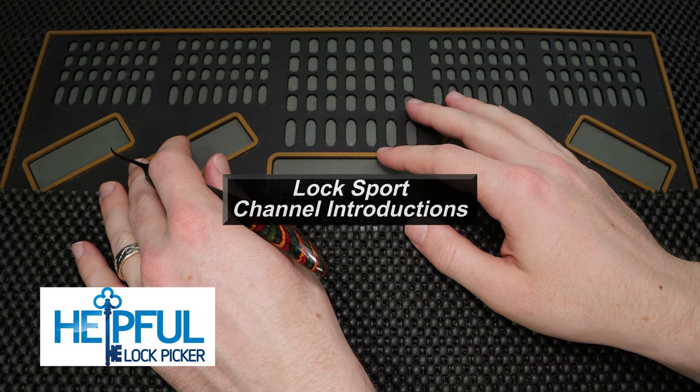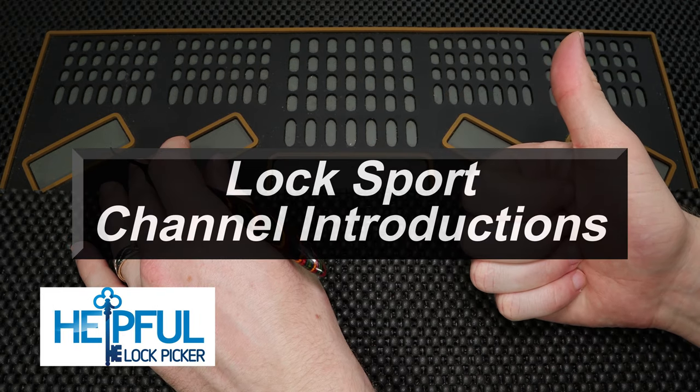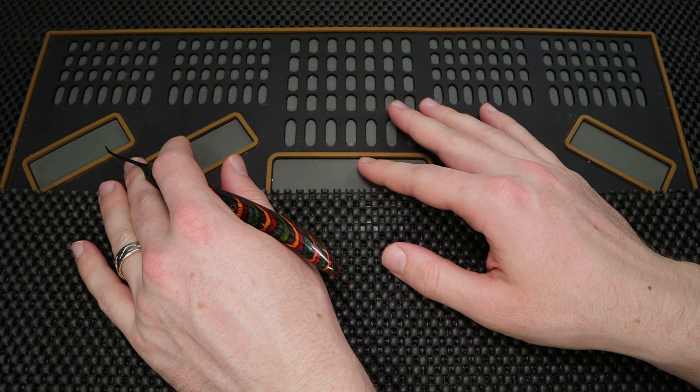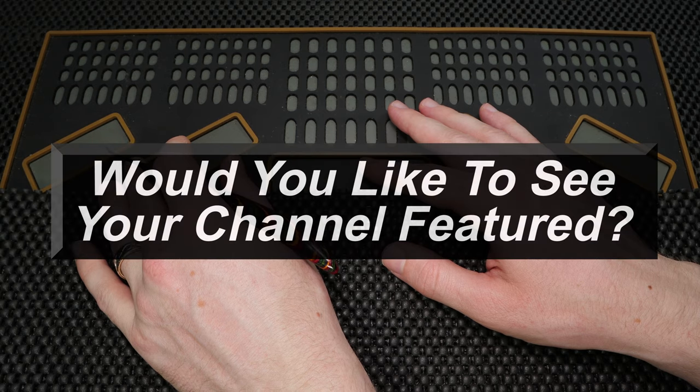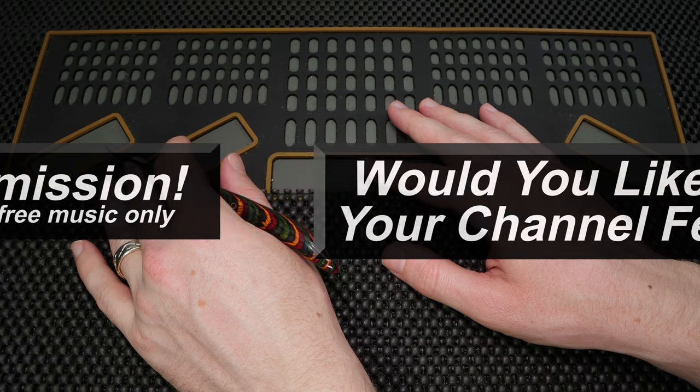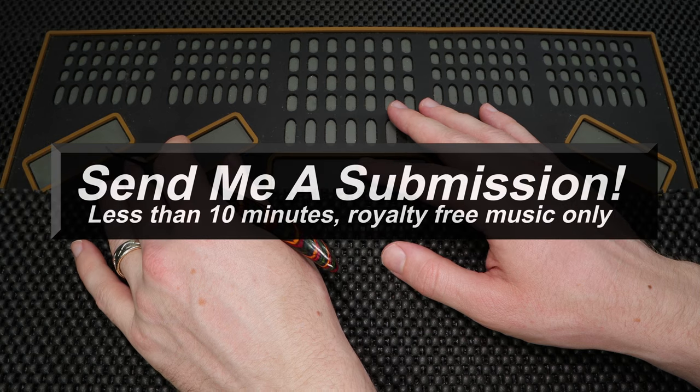Hey guys, how's it going? SelfoLockPicker here and welcome back to my channel introduction series. This is a series I started where members of the Locksport community can make an introductory video just showing everyone what their channels are all about. This is going to be a great place where you'll be able to check out all the great channels of Locksport in one place, so you can see what everyone's channels can offer you.